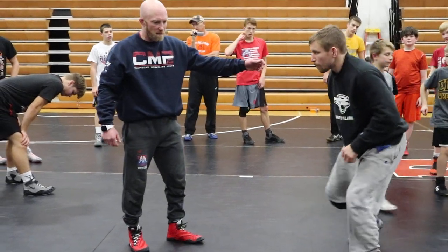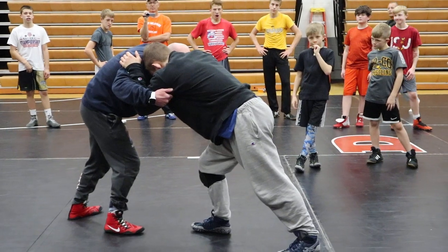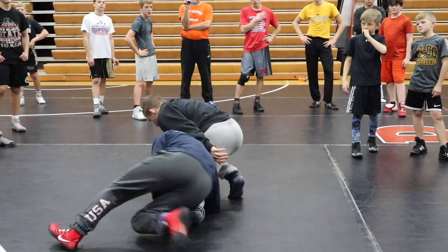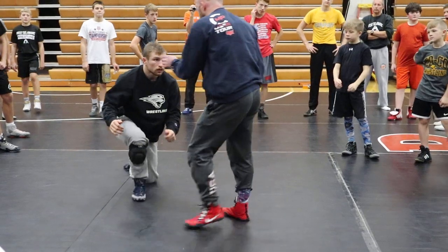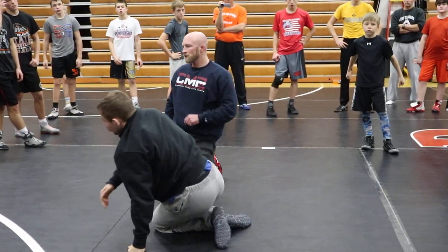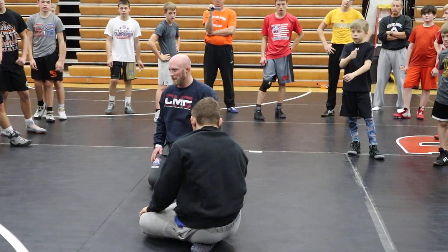I want you to play on both sides of the body — inside, outside. Watch what happens when I quick step and pull the back side: easy singles. Watch what happens when I quick step and pull the front side: easy high crotches. One small adjustment with my feet makes all the difference in the world with my speed.